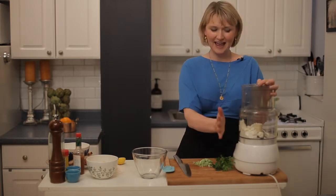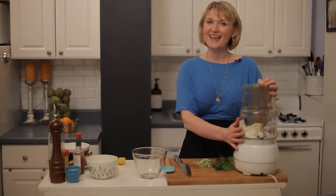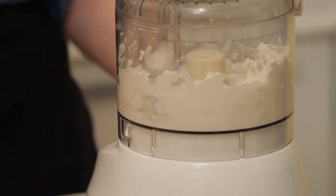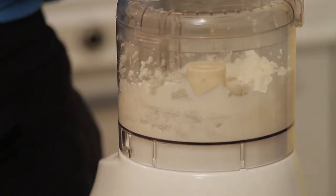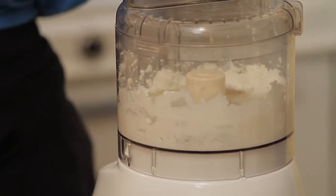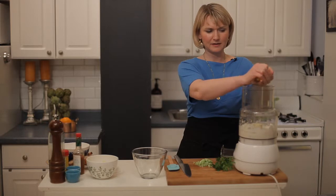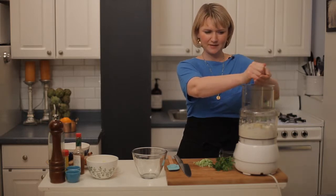So to get started, I have in my food processor four ounces of goat cheese and a quarter cup of Greek yogurt. That's the base of this dip. I'm going to blend until smooth, and I'm going to add a little bit of lemon juice in here just to get it going a little bit.